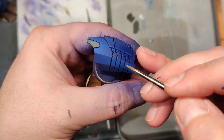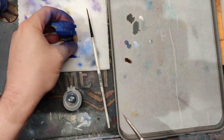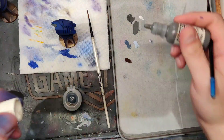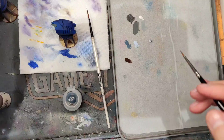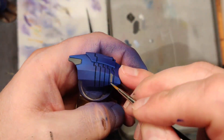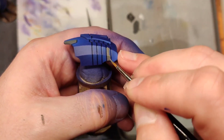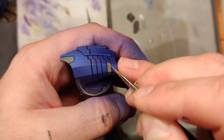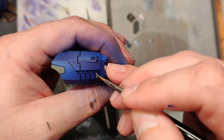I'll do a stripe over here on this side, and the bottom side. With Tau you can kind of mix it up with where areas go, but if you're looking for a guide you can always go online and Google a Riptide, find one with a marking pattern you like — it might give you some ideas on placement. I've painted probably over a dozen of these over the years so I'm pretty comfortable with where to put my markings.